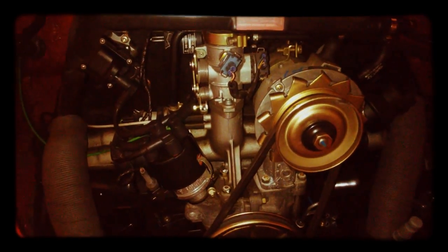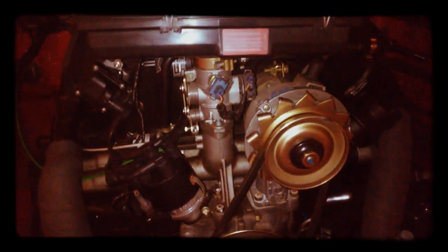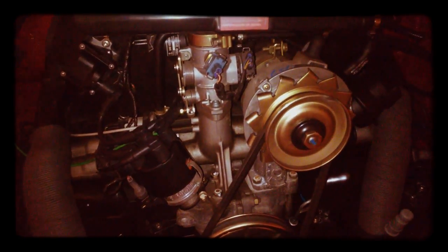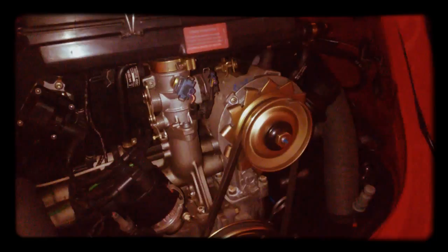Hello everybody, we are at the back of my beetle. This is the engine — I wanted to show you a Mexican fuel-injected engine. I wanted you to actually hear me, so I turned it off.